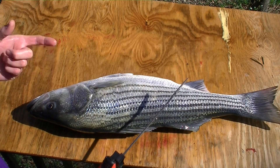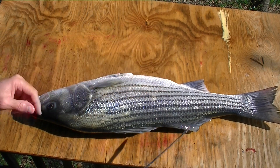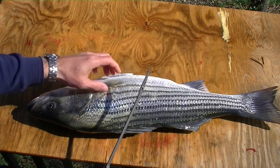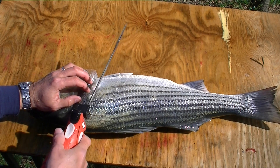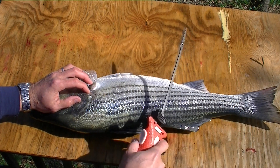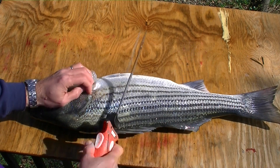Usually with manual knives, I don't try to cut through the ribs of a fish this big — I stay behind the ribs. But I'm hoping the Bubba Blade will go right through there. When you cut through the ribs, you do save a little more meat. So I'll make the first cut behind the gills, all the way down to the backbone, along the backbone, separate the fillet cutting through the ribs. Then I'll flip it over, separate the fillet from the skin, and then cut out the ribs.